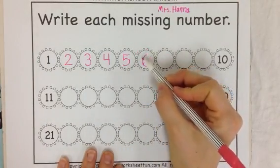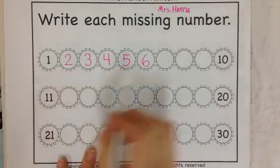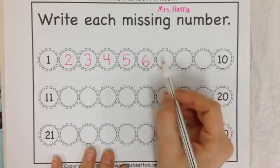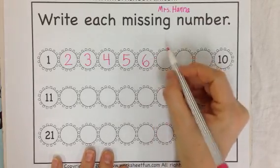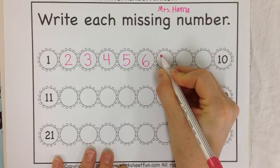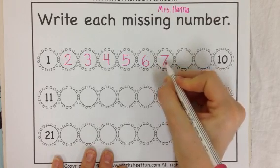Start at the top, go down and around for 6. Very nice. Do you know what's 1 more than 6? 1 more than 6 is 7. I start at the top, I'm going to do a straight line over and then down at a diagonal. 7.